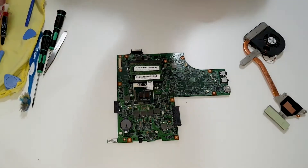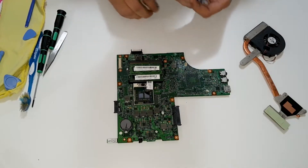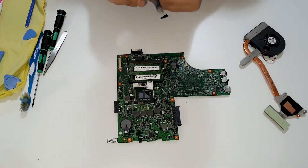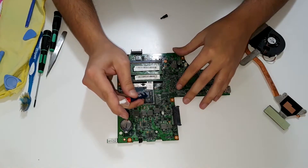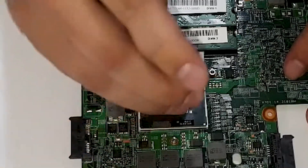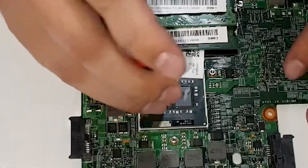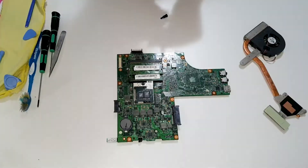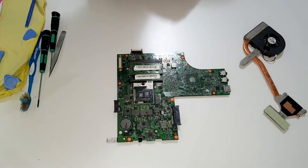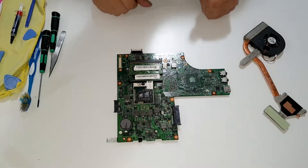Okay, now let's apply thermal paste. Arctic MX4, tiny grain — here, here, and here. That's enough. Don't put too much, it could harm your processor.